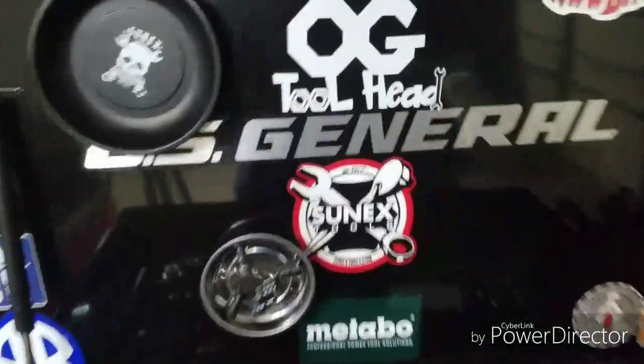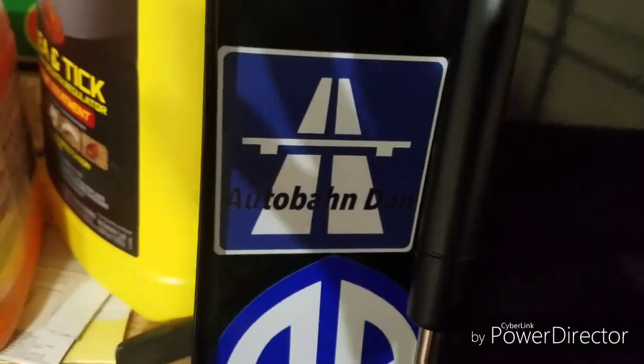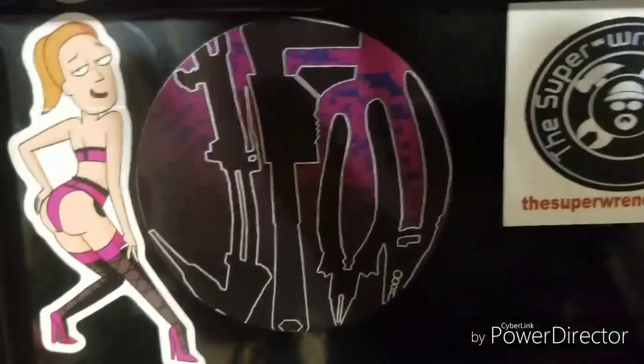Also, some other channels to check out — I never do a video on Autobond Dan, check them out. Junk from Work.